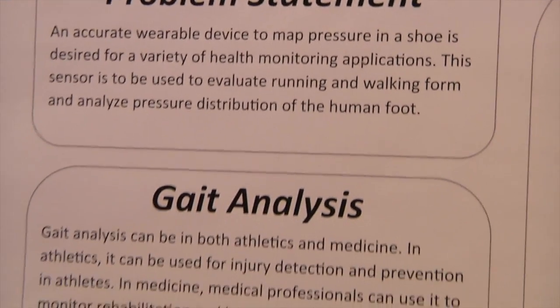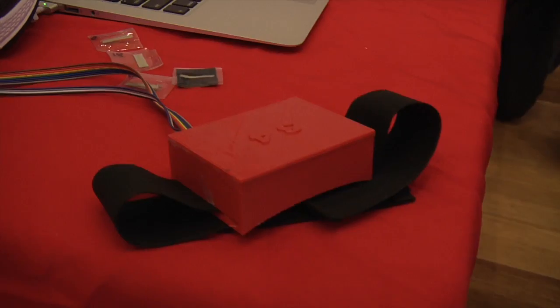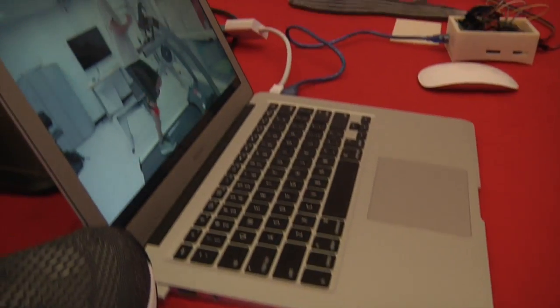Our project was to create a high-definition pressure mapping insert in a shoe that would be able to perform gait analysis. It can fix your form if you're an athlete or prevent injuries, or if you have some type of debilitative disease and need to relearn how to walk, it can assist you in getting your form back to normal.